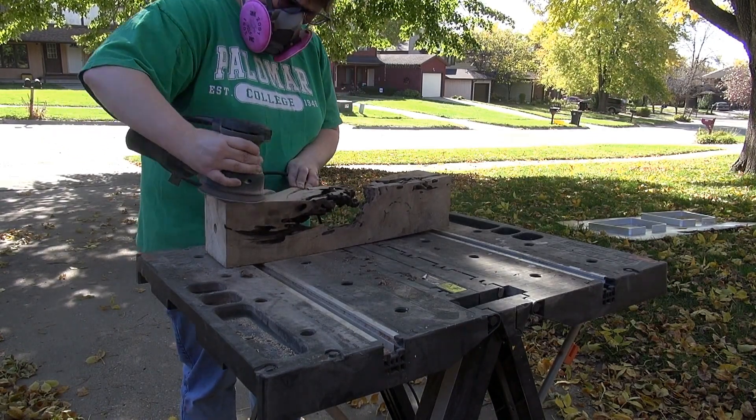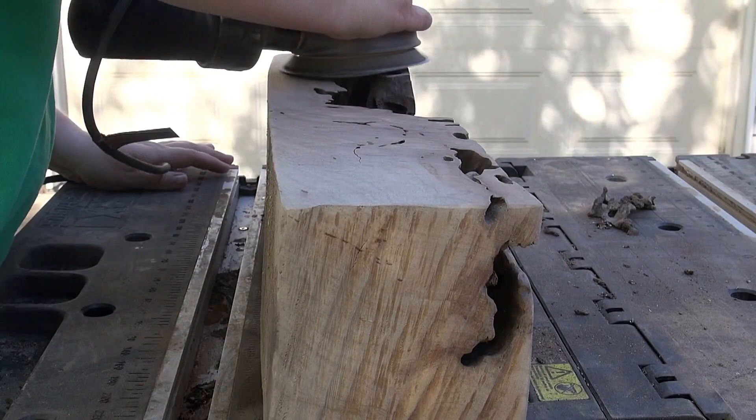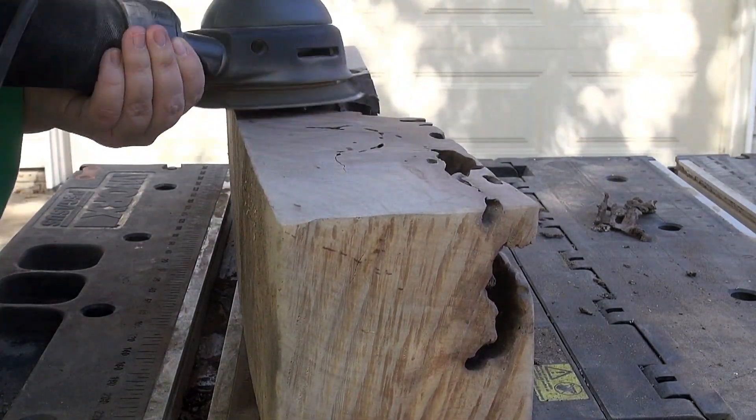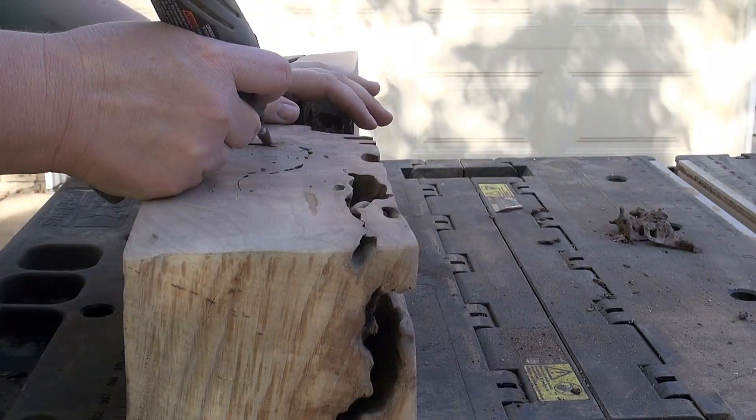Then I sanded. Before pouring the resin I only sanded to 120 grit, because I know I'm going to have to do more sanding afterwards.